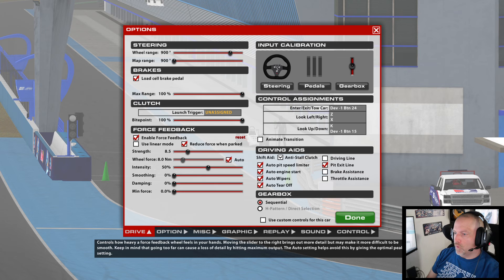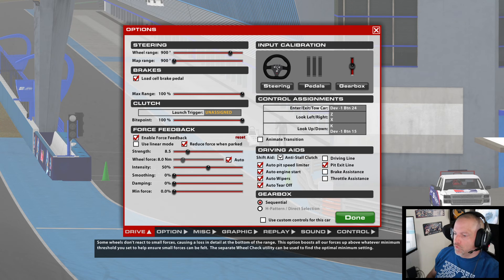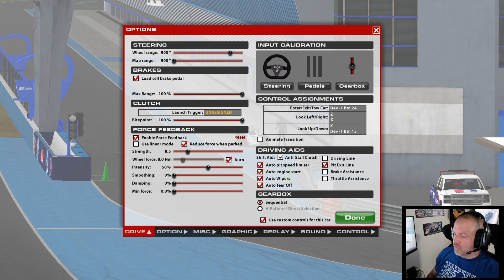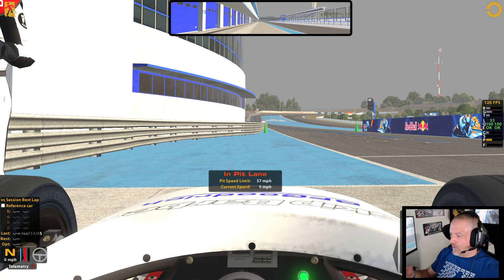So here's what we're going to do. You're going to jump in a car and use custom controls for this car. I start out with my strength at 8.5 — it's just something I've always done; I've read that's where your default is. For my wheel, everybody's different. Once I do that, I use custom controls for this car, jump in the car, run a few laps, and bring up the F9 box.